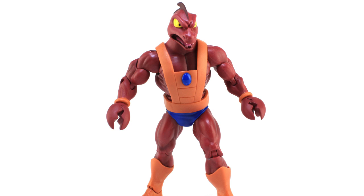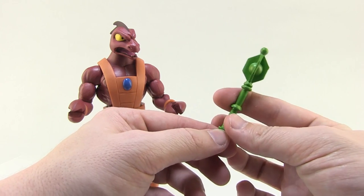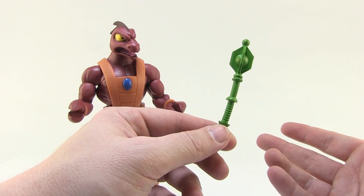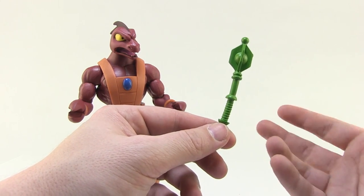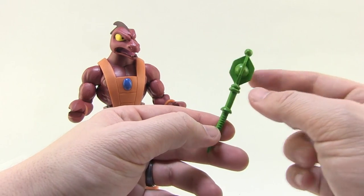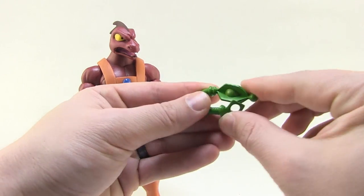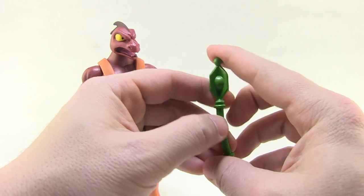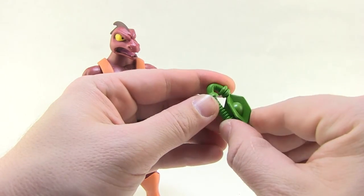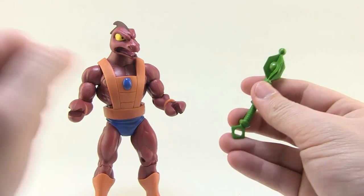Clawful comes with two accessories. First up, he's got a new version of his green mace. The vintage Clawful and the Classics Clawful both came with green maces — it's kind of been his trademark weapon. This is a different version; the sculpt is a little bit different, and you can see it's still a nice bright green. It is made of a very gummy plastic — it's basically like rubber, it is so, so soft. I don't really like it when the weapons are that flexible.